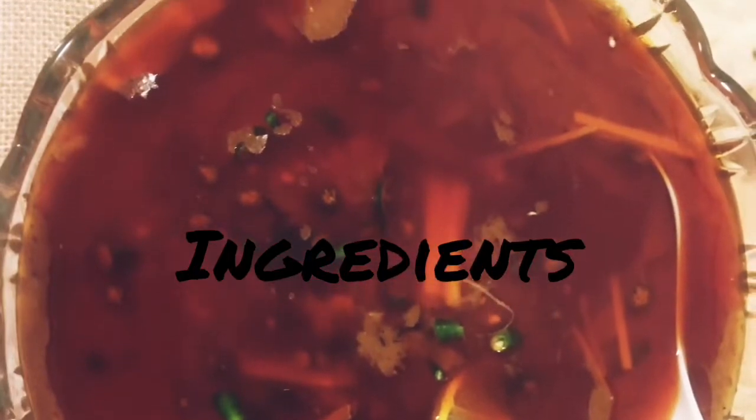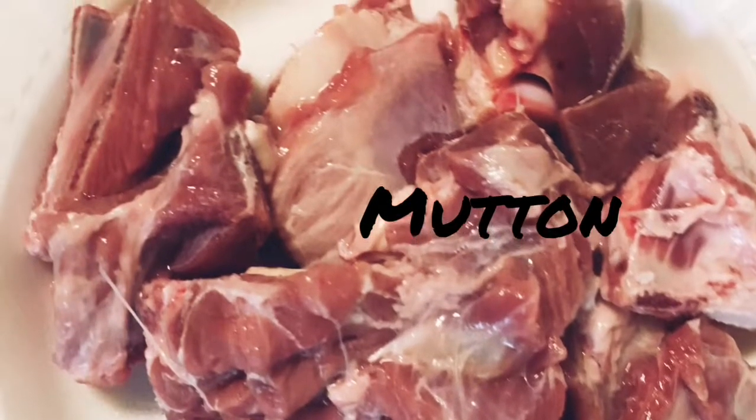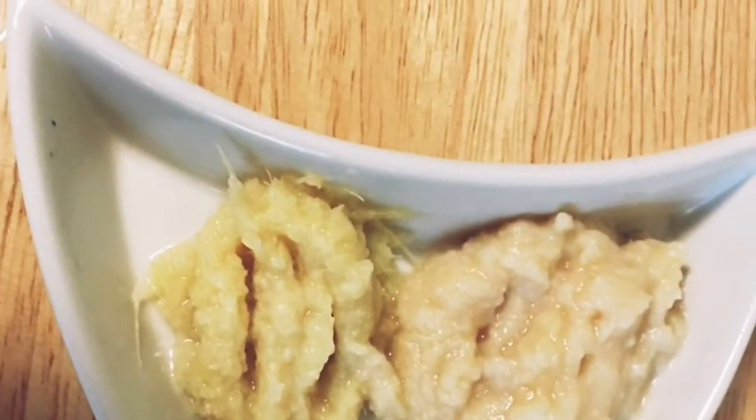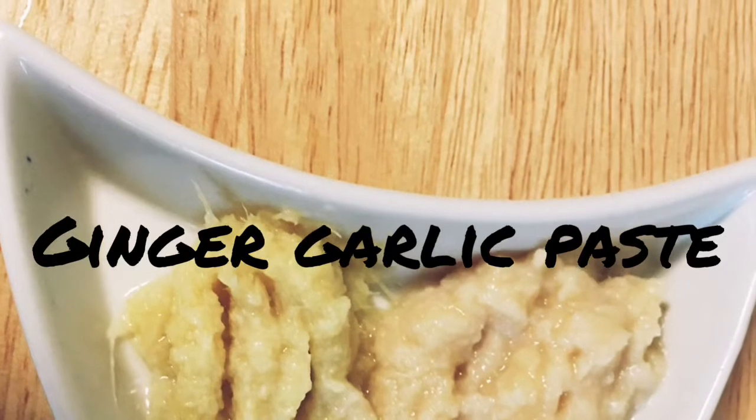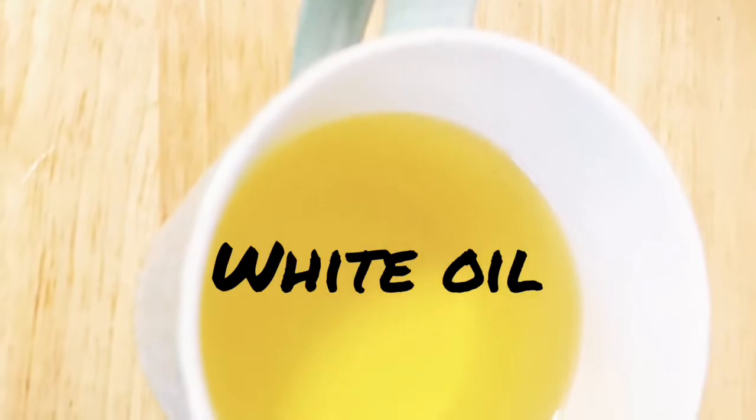What do we need? Ingredients: mutton 1 lb, ginger garlic paste 1 teaspoon each. Nihari is all about oil and spices, so don't be stingy about oil — I used around 2 cups of oil.